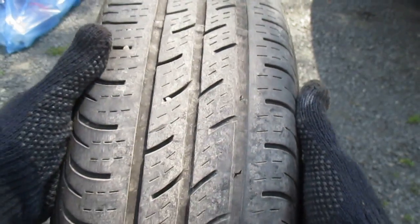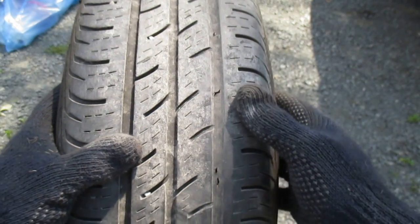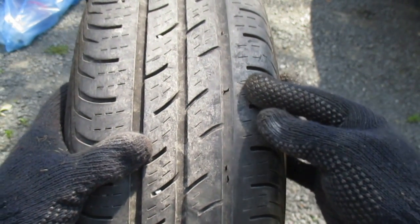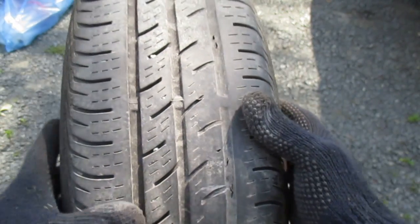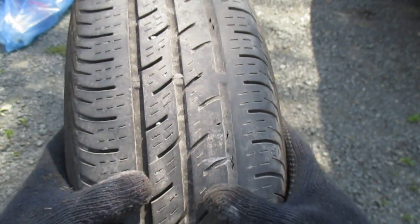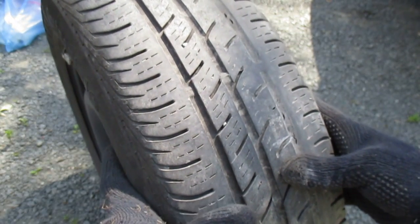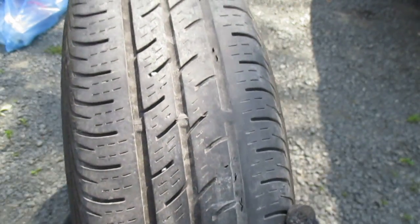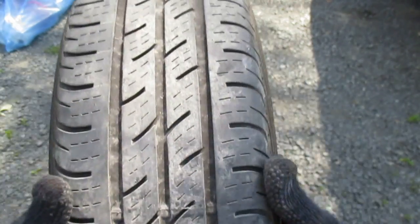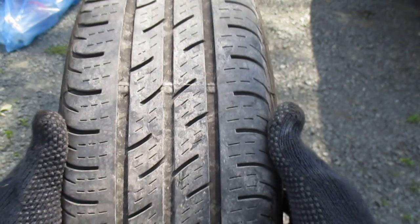I hope that comes through in the video. What I really want to get across to you is that if you suspect you have a busted belt in your tire, you could just turn your tires out and go have a look. But that could be misleading - you're going to want to jack your car and rotate the whole tire to have a look at it, because you might end up thinking you're okay because you only looked at part of it.